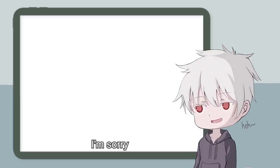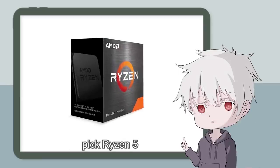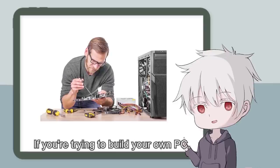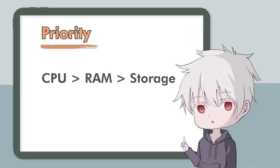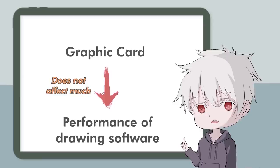In normie terms: for Intel, pick Core i7; for AMD, pick Ryzen 5; for Mac, pick the M1 chip. If you're trying to build your own PC, make sure the priority order is CPU, RAM, Storage, then Graphics Card. The Graphics Card doesn't affect much on the performance of your drawing software.